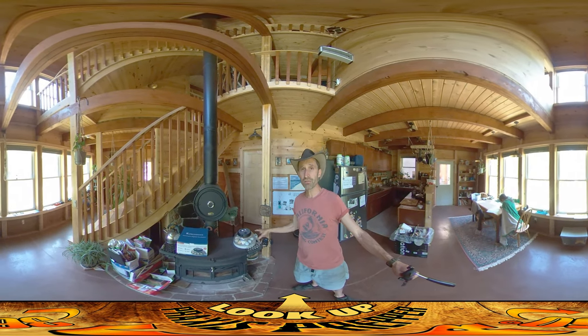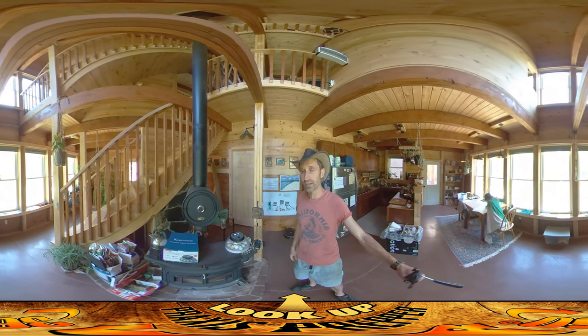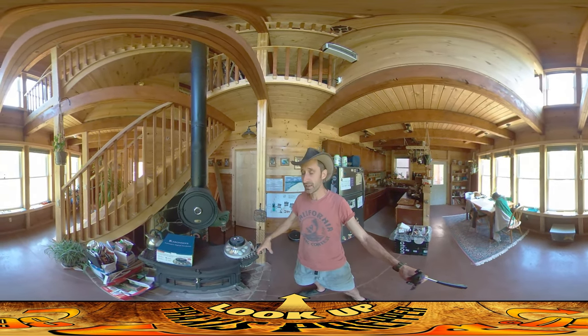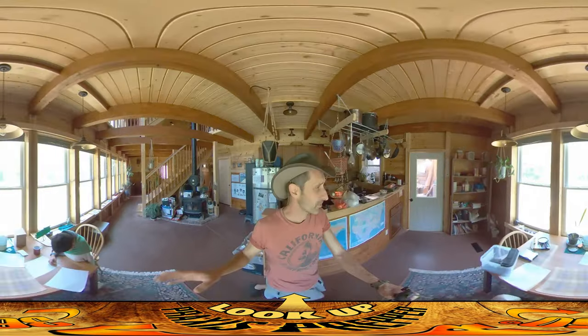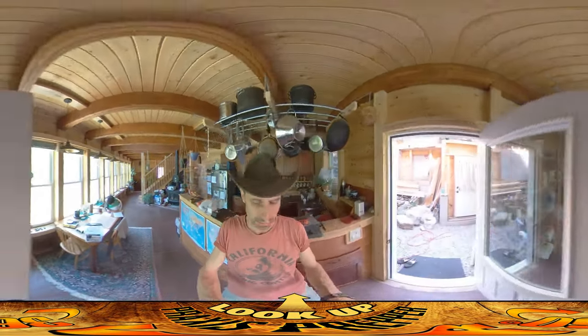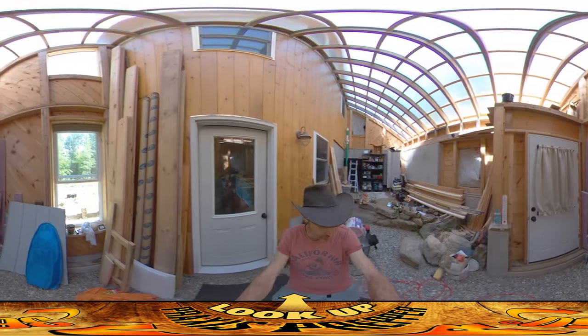They've been in the incubator for 18 days. We had them in the hot room back where we have the inverters and the hot water tank and everything. We just brought them out. We've taken out all the stuff for rotating the eggs because in the next couple days they're going to be hatching. We're going to talk more about those guys and what the process was in a separate video. But I wanted to show where I'm going to be putting the chicken coop because I think it's kind of a cool place.